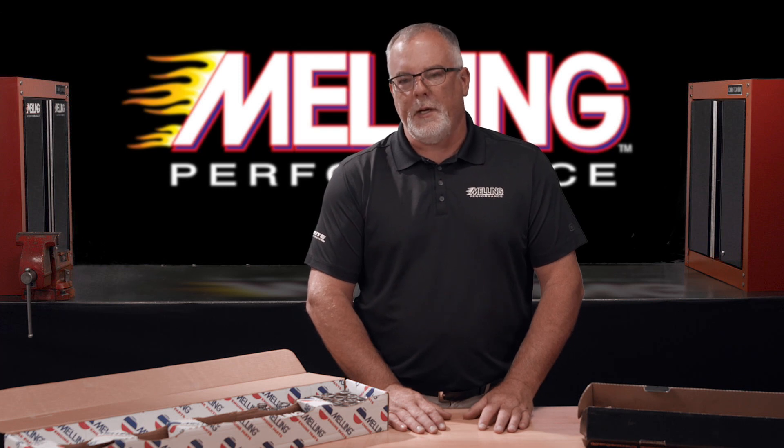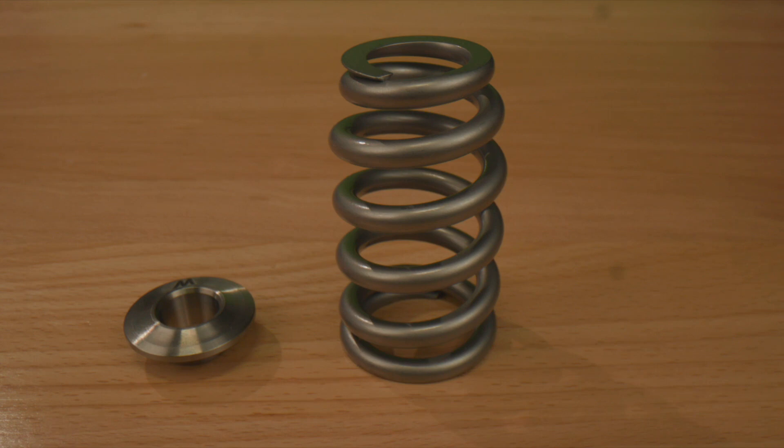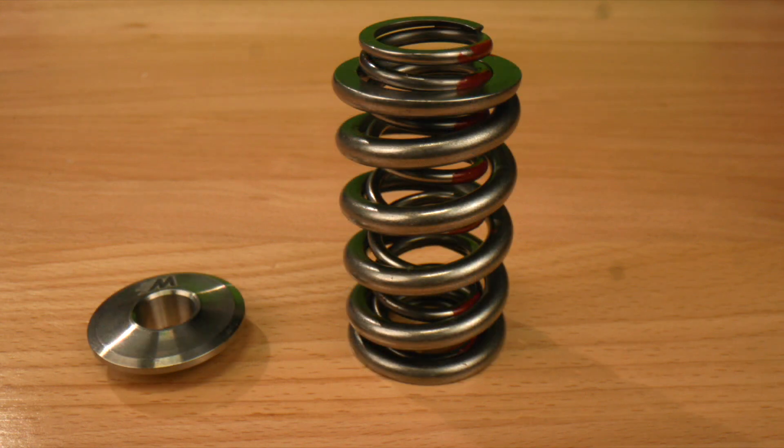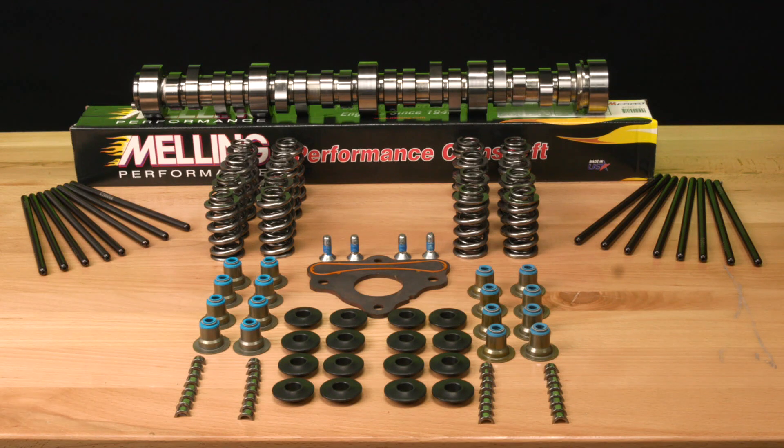The optional components in these kits include valve springs and spring retainers. The kits will be available four different ways: beehive spring with titanium retainer, beehive spring with steel retainer, dual spring with titanium retainer, or dual spring with a steel retainer.